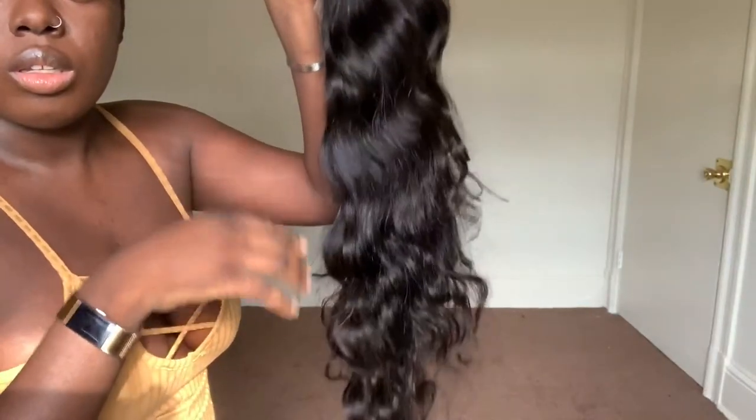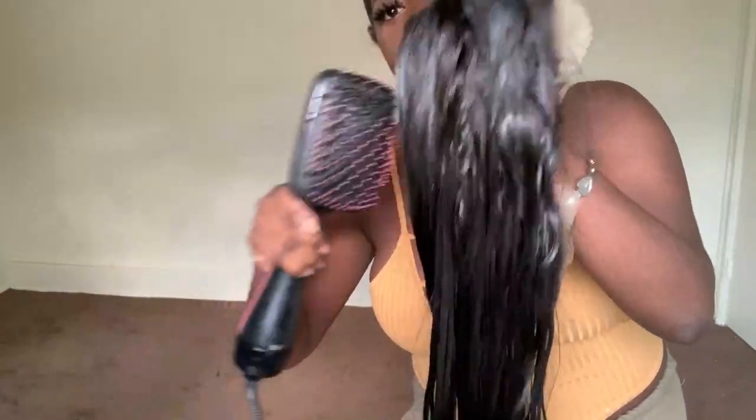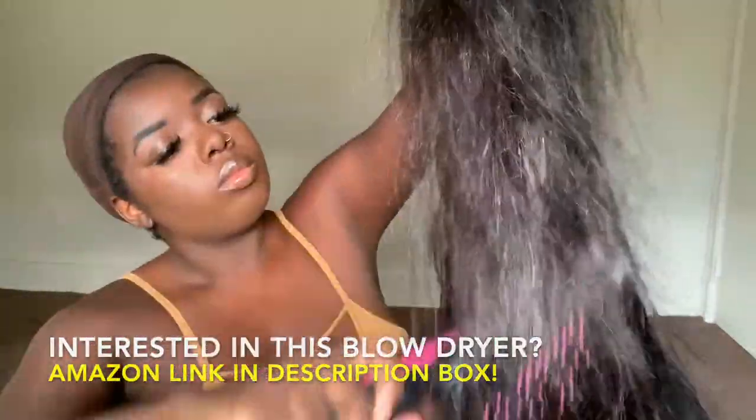I really like the body wave texture. It's very full, very bouncy. I like the luster — it's looking really good. Now before styling this hair I did wash it with some Shea Moisture products, a shampoo that I have, and afterwards I blew it out with my Revlon One Step Blow Dryer. Y'all know how much I love that blow dryer.